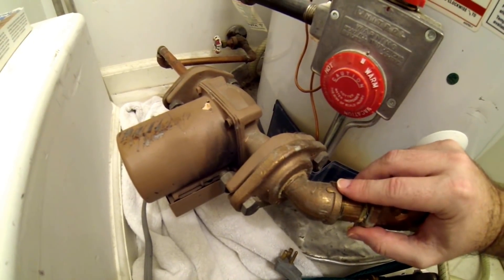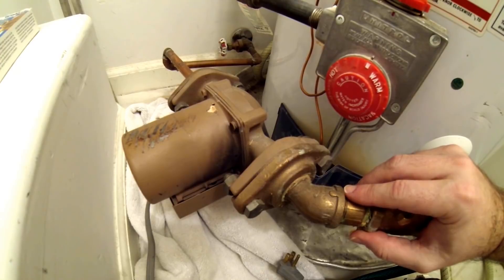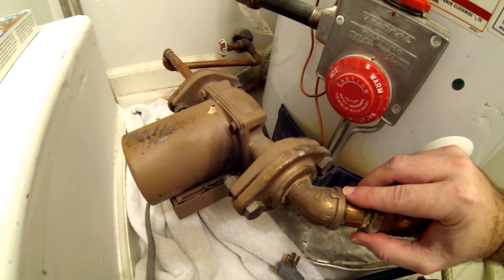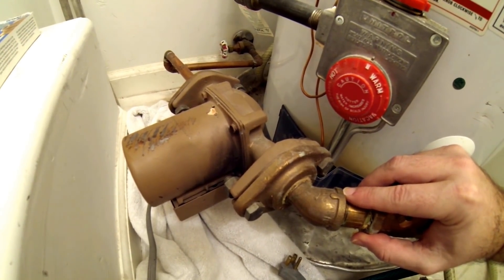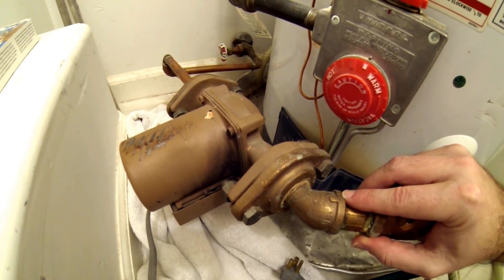I called the nice folks at Taco and the bad news is they don't make this model anymore. However, the good news is they make one almost exactly like it. It's no longer bronze — it's the same part number but SF instead of BF, meaning stainless finish instead of bronze finish.